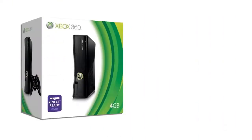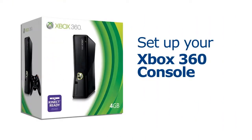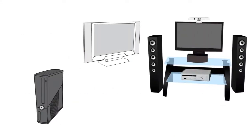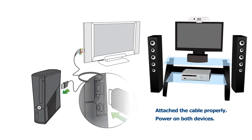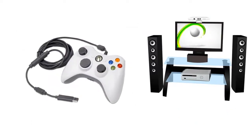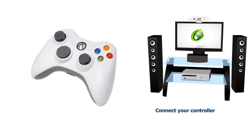Third, set up your Xbox 360 console. Make sure that the composite AV or HDMI cable is properly connected from the Xbox 360 console to your TV. Then power on both devices. Also, make sure that your controller is connected to your device, either wired or wirelessly.